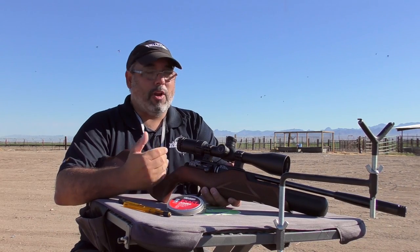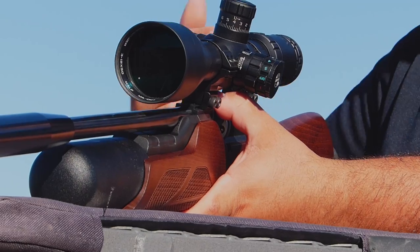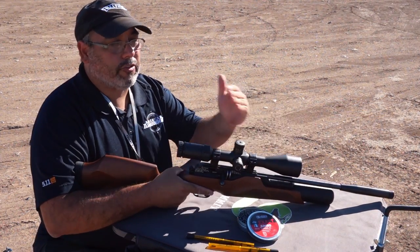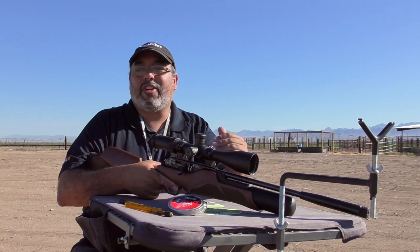Let me tell you about some of the features I really like about this new Walther Rotec. One of the things I love is its very compact size. It's very, very compact as you can see. It doesn't have a really long barrel, so when you're out in brush or a tight hunting situation you're not going to get hung up.